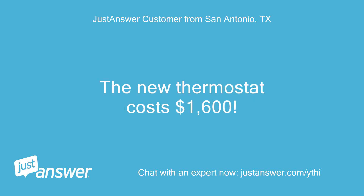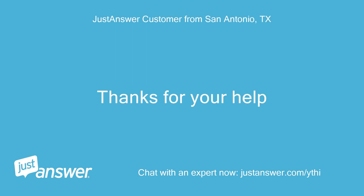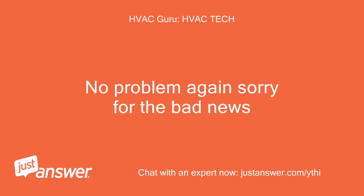The new thermostat costs $1,600. Damn. Thanks for your help. No problem — again, sorry for the bad news.